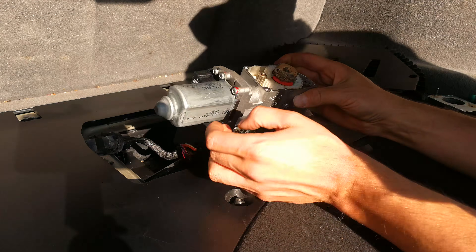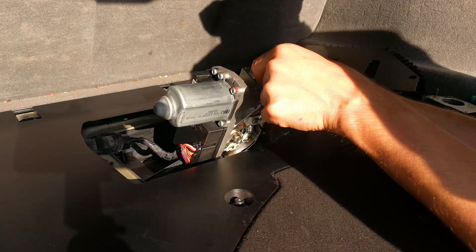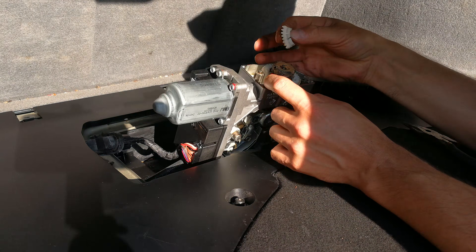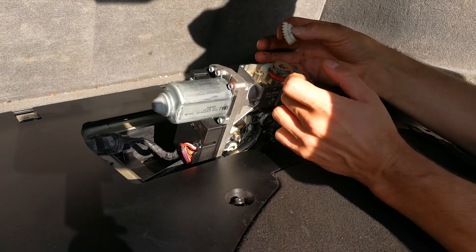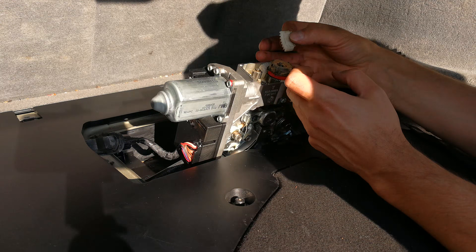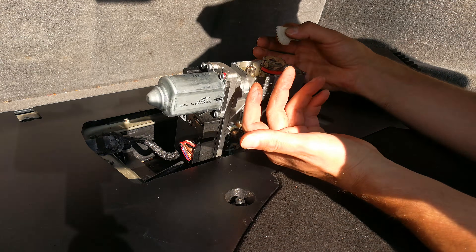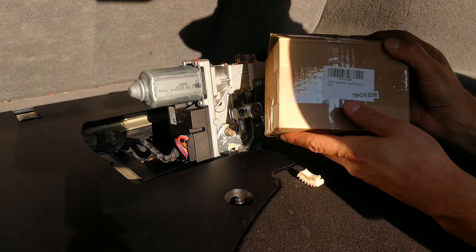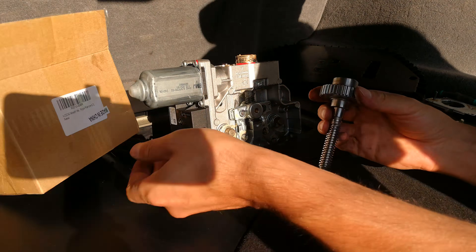When you look inside, I can already see the fault — this gear here, there's a piece of it. The gear has snapped. When it snapped I actually heard it, and then I thought something must be wrong. So there we go — this plastic gear broke. I ordered one off Amazon and it was sent to me here in Johannesburg.